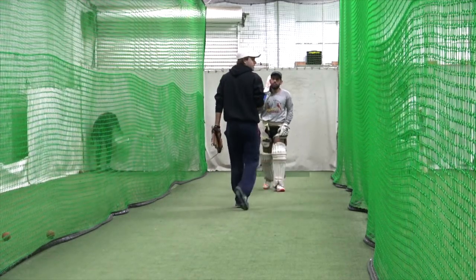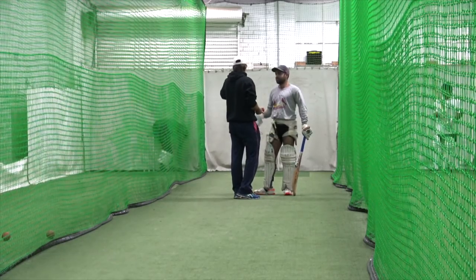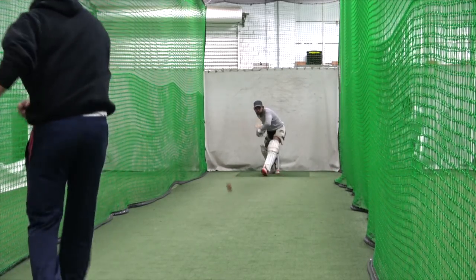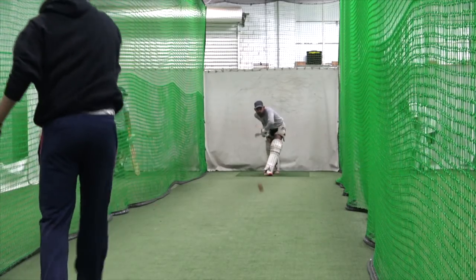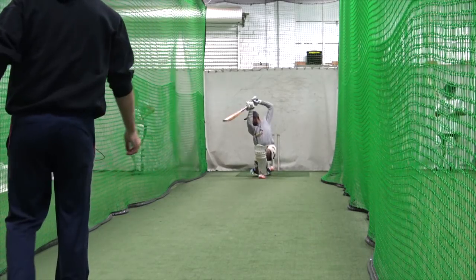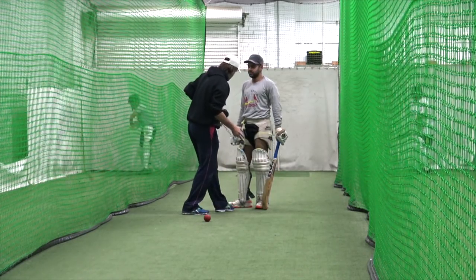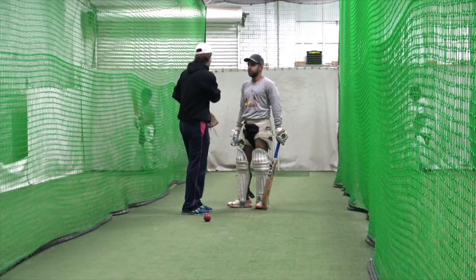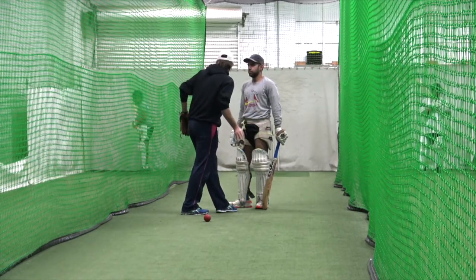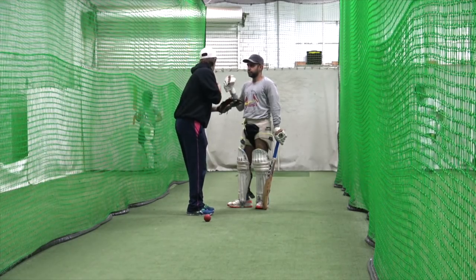I would suggest you should leave that ball — there's no need, you're just hanging it out there. Try and bat like it's a game, so if you would leave it, leave it. I think you're slightly going this way and then you land and you have to go around your pad — that's what we spoke about before. That's why the on-drive is so hard, because as soon as you go this way you then have to go around your pad and you can't actually access that area.